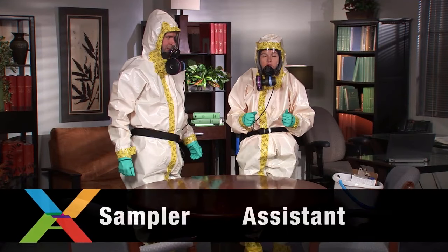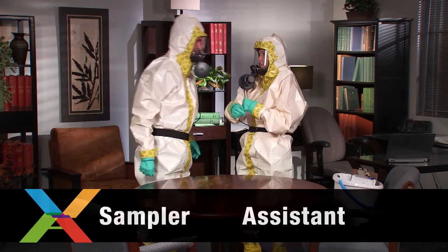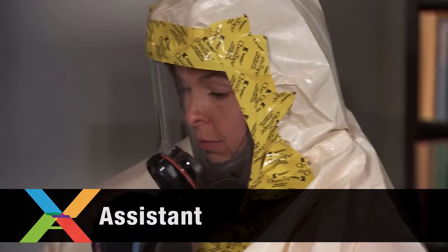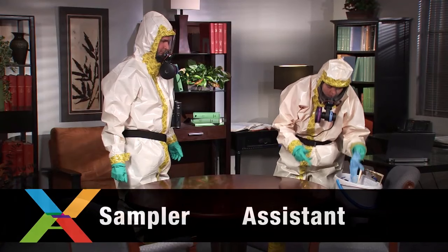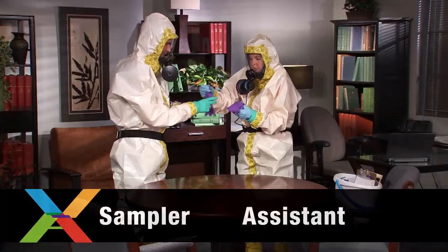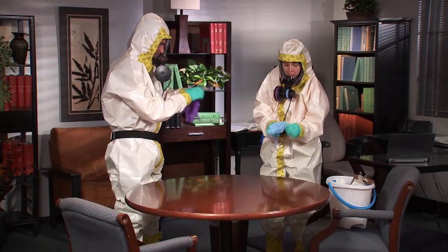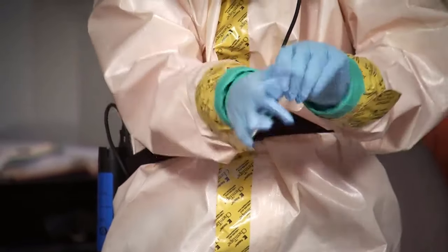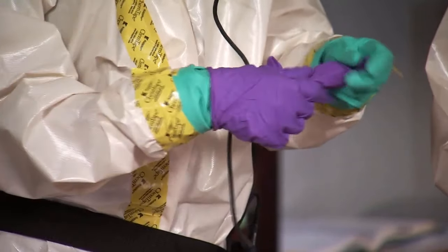Before you start, identify the sampler and the assistant. To minimize the potential for contamination, you should not change roles while collecting samples. The assistant will handle all the supplies, never touching contaminated surfaces. The sampler will only touch the supplies as the assistant hands them over. The sampler and the assistant start by putting on new, clean gloves. These gloves go on top of your normal personal protective equipment to prevent contamination of the sample.